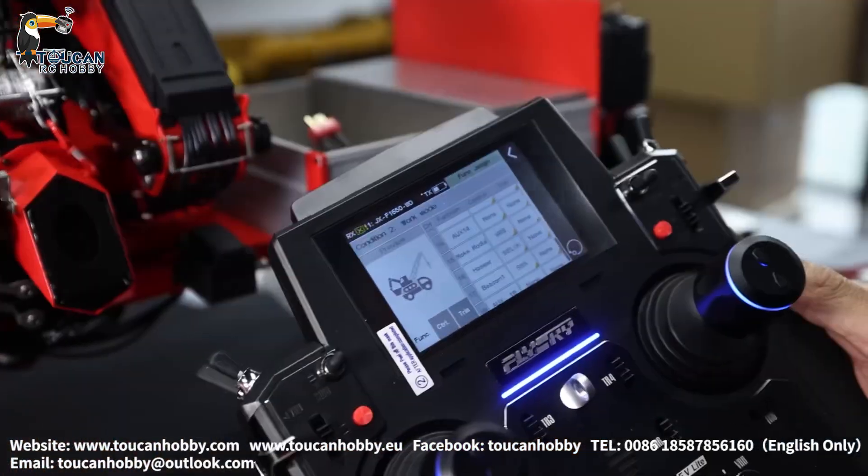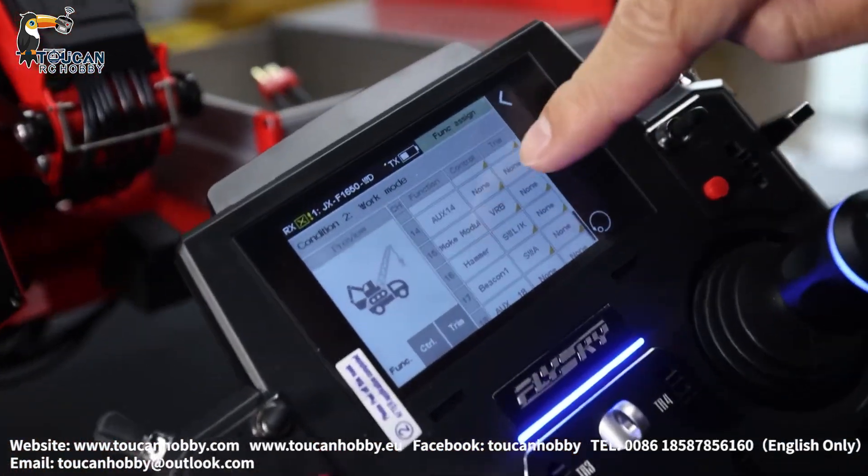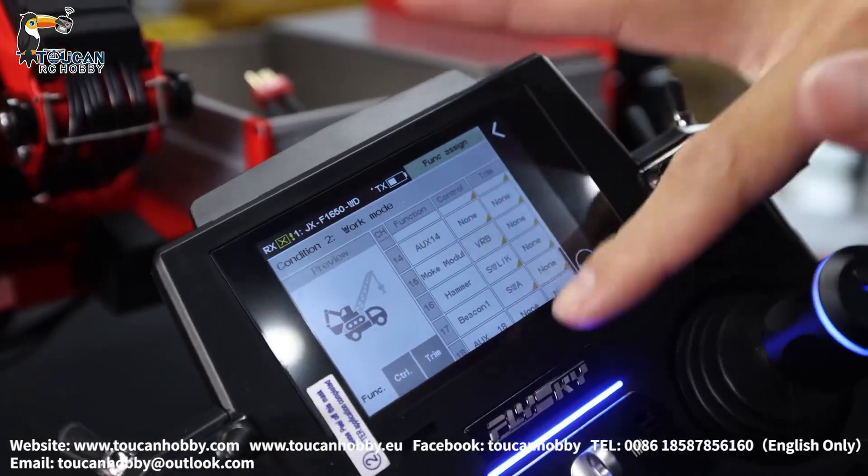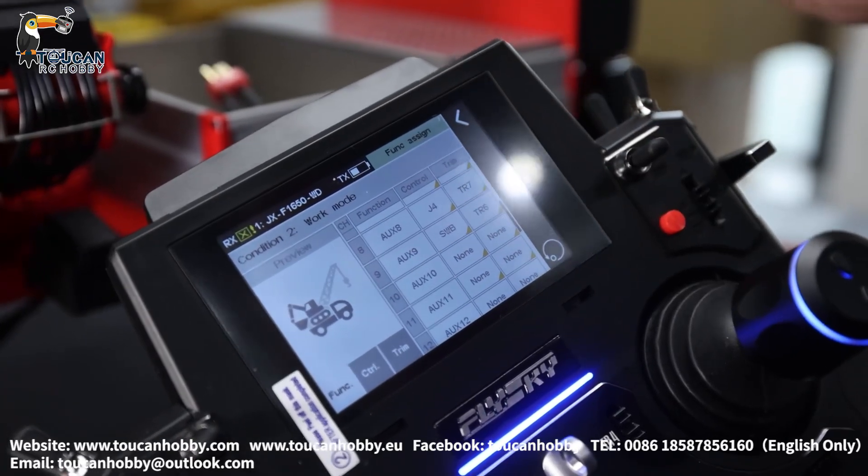Channel 9 SWB is for the forward small arm reaching out and back. Channel 10 is nothing. Channels 15, 16, 17 — no more, those are not for controlling the crane. So only channels 1 to 9 — that's all the channels for controlling the crane.